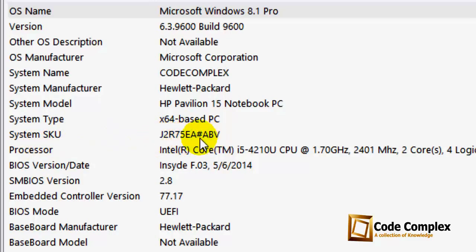Just find 'R' before the hash symbol. If you find 'R' before the hash, it means your laptop is refurbished. If there is no 'R' before the hash, it means your laptop is not refurbished.